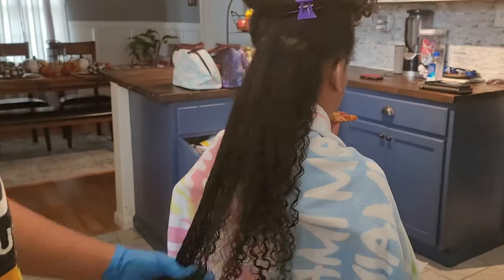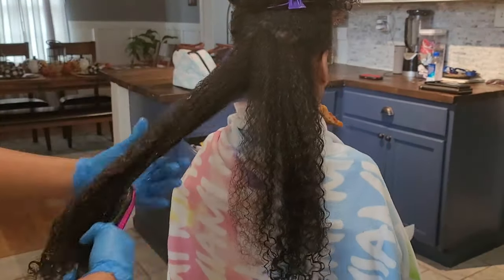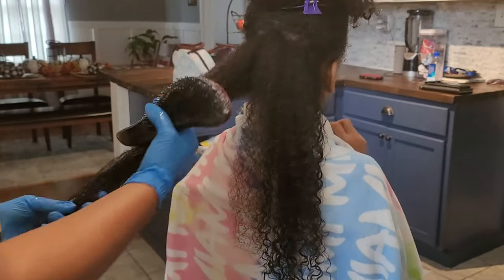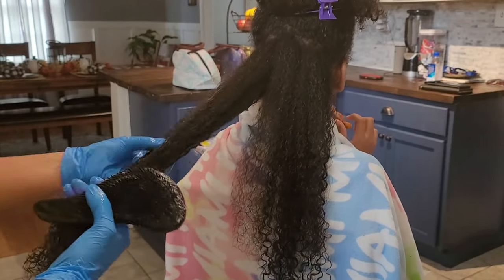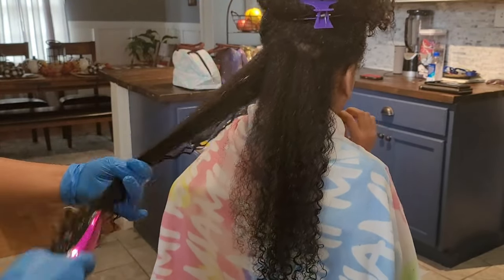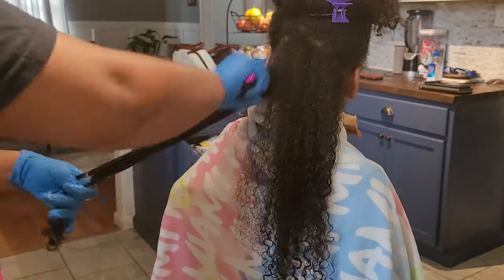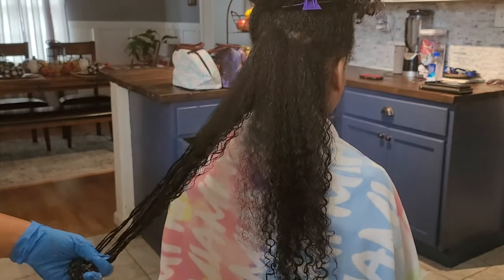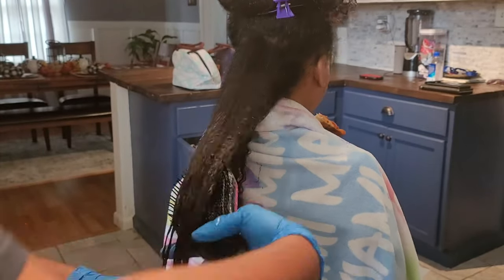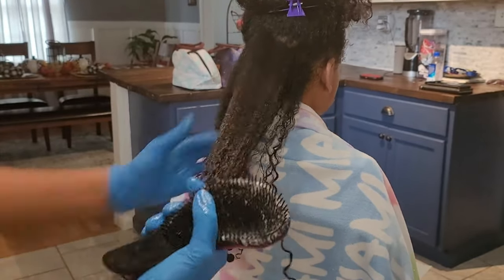Her hair is very much tangled — as you saw, it was dry and crusty — so I'm taking my time to do a nice deep detangle without snatching her edges. I'm using a detangling brush and also doing some finger raking and finger combing just to ease the tension, because she is very tender-headed at the nape of her neck. That's also where her hair is the kinkiest, so I move slow, add more water if her hair starts to dry out, and sometimes add extra conditioning to that area.